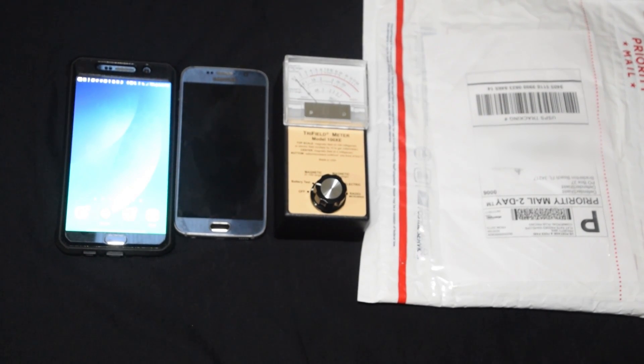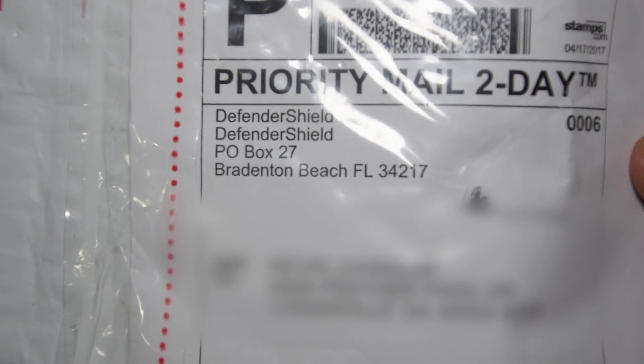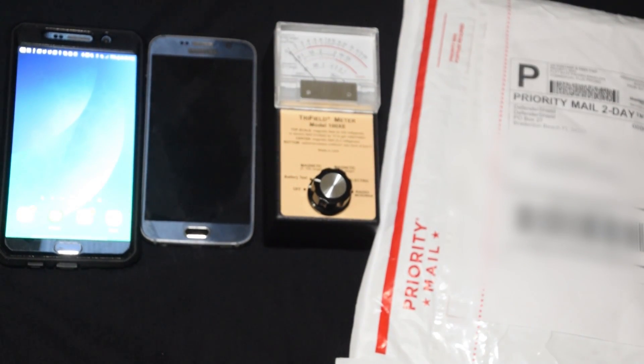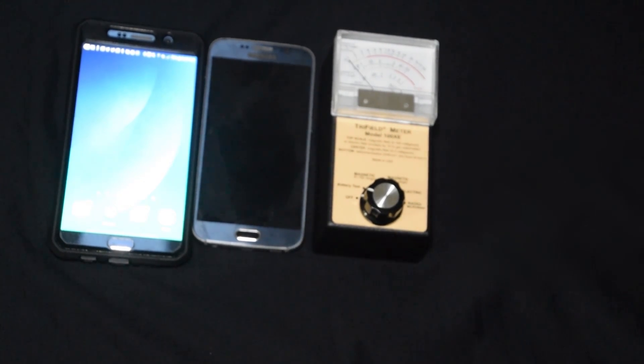Hello once again YouTube, this is KJ coming back at you with another review — this time a live out-of-the-box review. This is the Defender Shield. I'm gonna do a radiation test, basically gonna open this thing up and give you a live radiation test right out of the box.